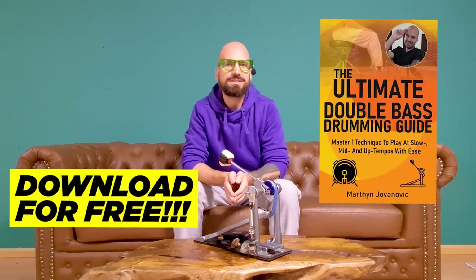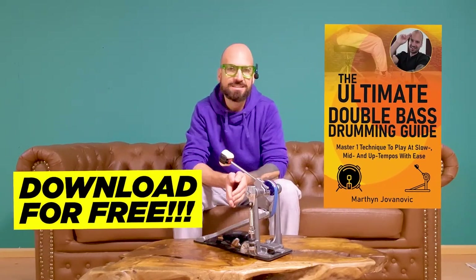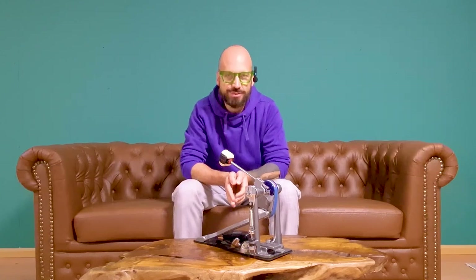Remember, download your free ultimate double bass drumming guide below and let's turn those challenges into victories. I wish you an awesome day. Cheers from Vienna. Bye bye.